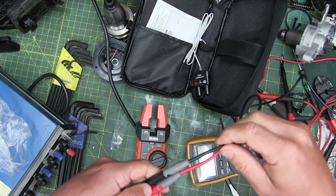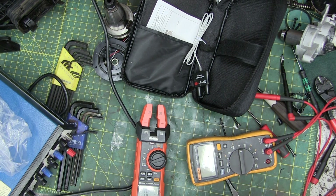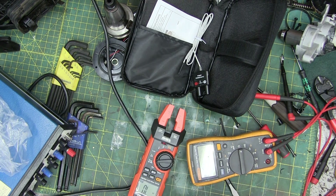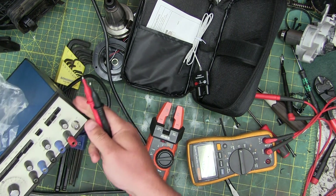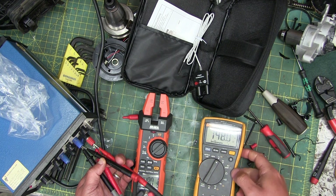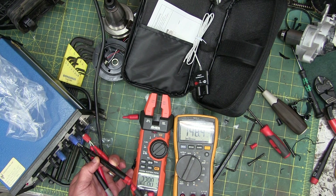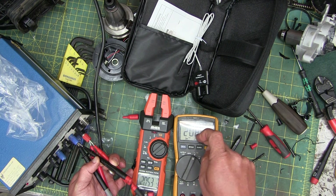When you buy a crappy meter you automatically get crappy leads. These aren't horrific but they are PVC, not silicone, and they're quite stiff — watch out for breakage right at the tip causing erroneous readings consistently. Taking measurements to compare: on a sine wave we're right on the money, on a triangular waveform we're way off, and on a square waveform we're on the money.